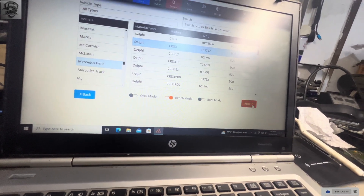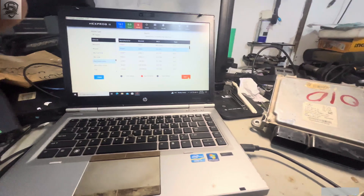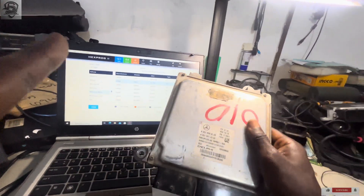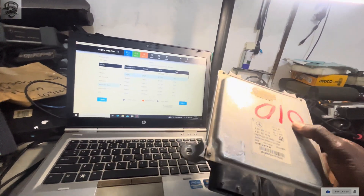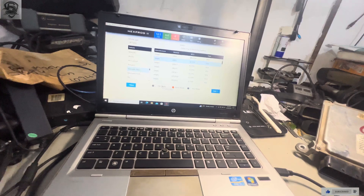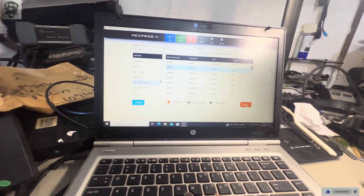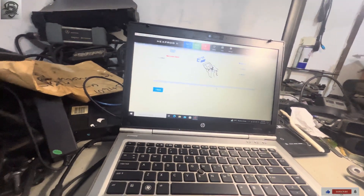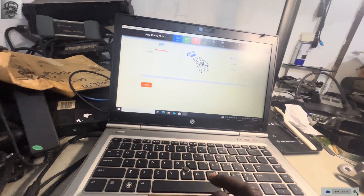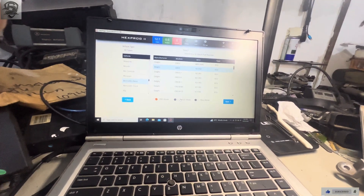We are going to do it by bench boot mode. We need to open the board — that's the meaning of the difference with boot mode, or tricor mode: you need to open the board so that's some wires or pins on the board. OBD simply means we plug the OBD socket onto the car and read data from the car. In our situation I'm not going to do it by OBD, I'm going to do it by bench. I clicked on OBD first just to show you whether we can get the full read, then we click back and click on bench mode.